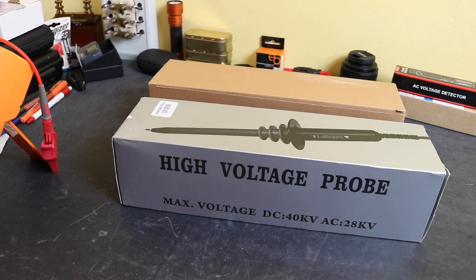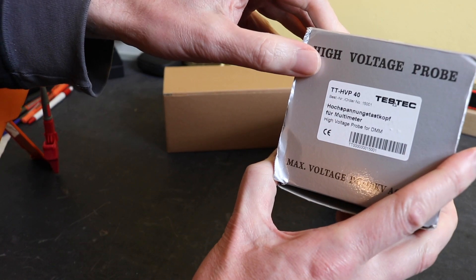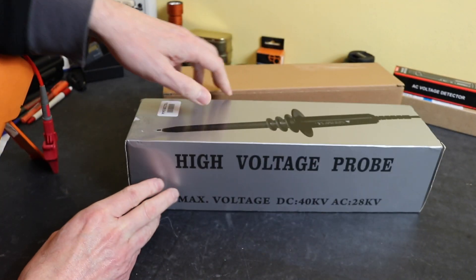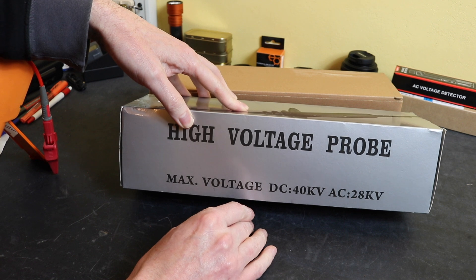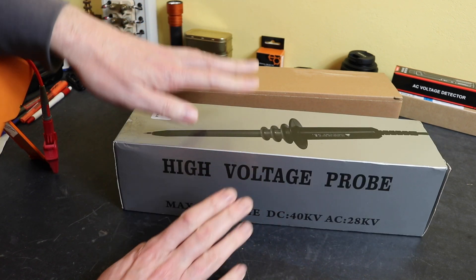Welcome back to the channel. In today's video we're going to go through this high voltage probe I have in front of me. This particular one is from Testek, type TTHVP40, and has a working range of up to 40kV DC and 28kV AC.